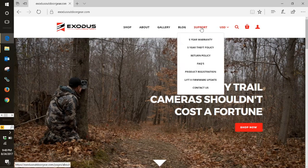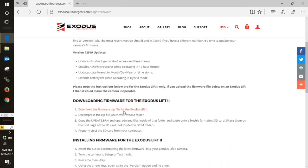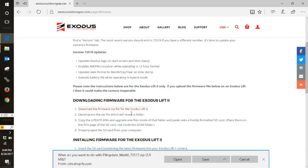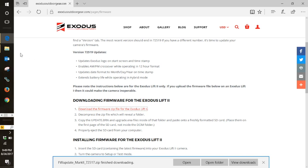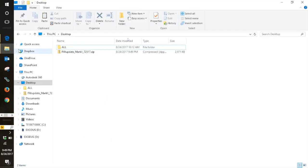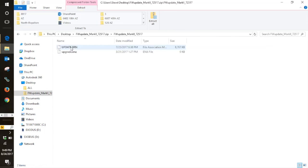After that, you're going to put your card in your computer and go to our website to download the firmware update file. Copy the files onto the main root of your SD card, which means you don't put them in any folder — you just put them right on the main file of the card as shown here.